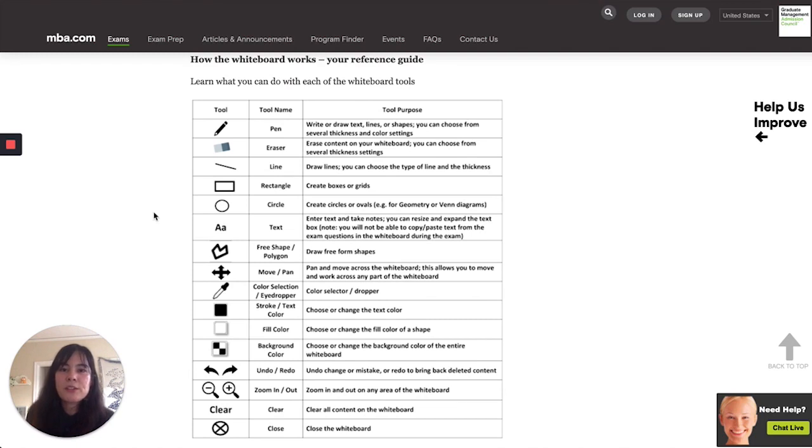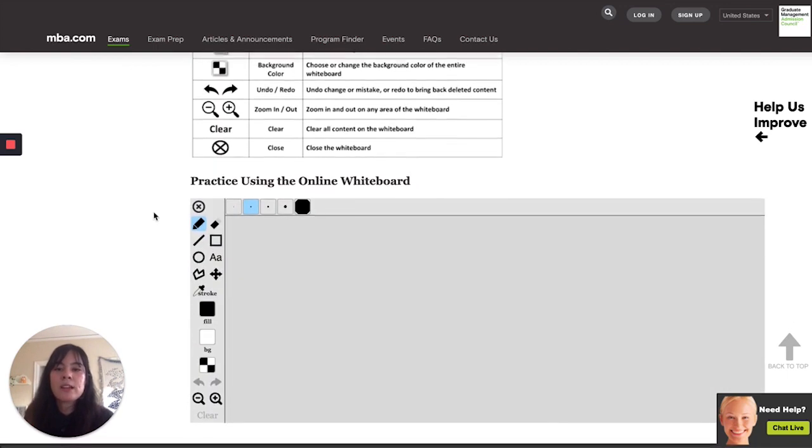The digital whiteboard provided for online GMAT test takers has a basic set of features you might expect from a basic image editing program: a pen tool, a shape creation tool, a text box, zooming in and out, redo, and undo. What's really important to know is that on test day this whiteboard opens in a new window and hovers above your GMAT questions, but it does resize. It also saves the equations you've typed in or any figures you've drawn. You may not use a touch screen — only a laptop trackpad or wired mouse.